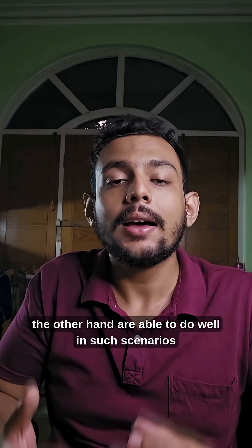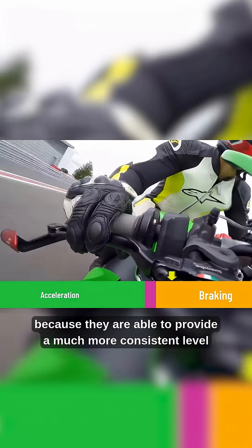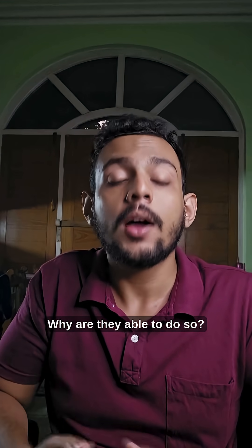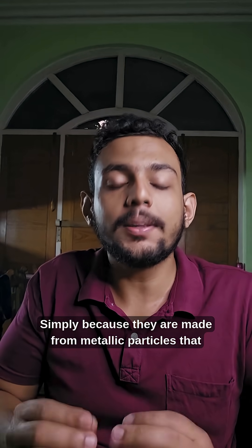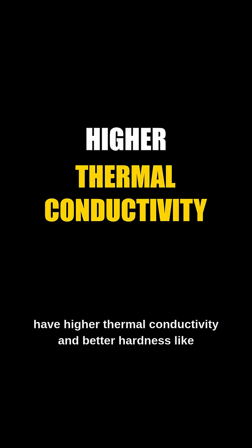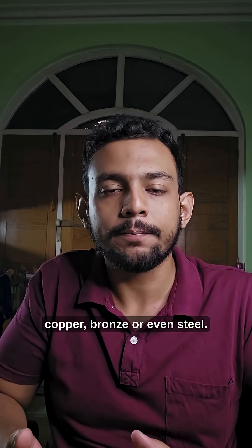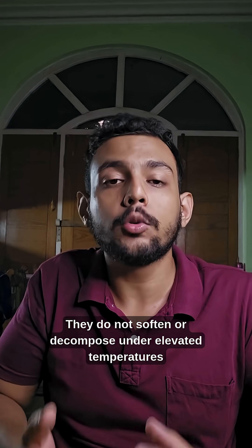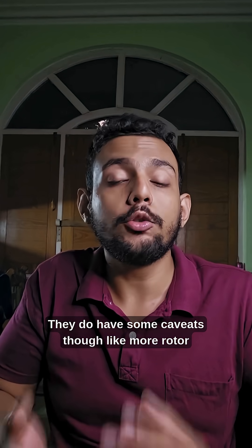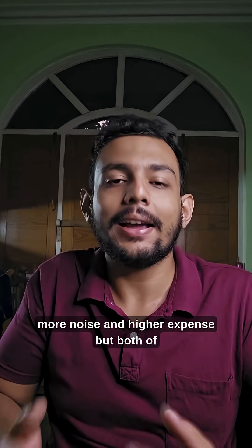Sintered brake pads on the other hand are able to do well in such scenarios because they provide a much more consistent level of friction across temperatures and across their lifespan. Simply because they are made from metallic particles that have higher thermal conductivity and better hardness, like copper, bronze or even steel. They do not soften or decompose under elevated temperatures unlike organic brake pads. They do have some caveats though, like more rotor wear, more noise and higher expense.